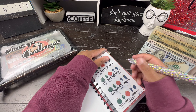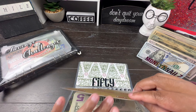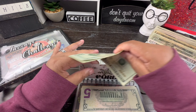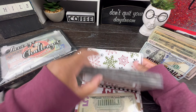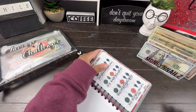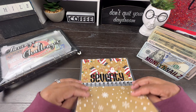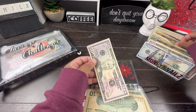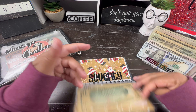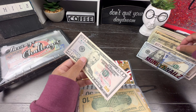Next up, it says we should have $40, so we're going to add two $20s. And then we have two more envelopes left. It says we should have a $60 and a $70. So we got $50 here — here's a $60 — so we are going to do a $50 and a $10. And then the last envelope should be $70, and we are going to do a $50 and a $20.